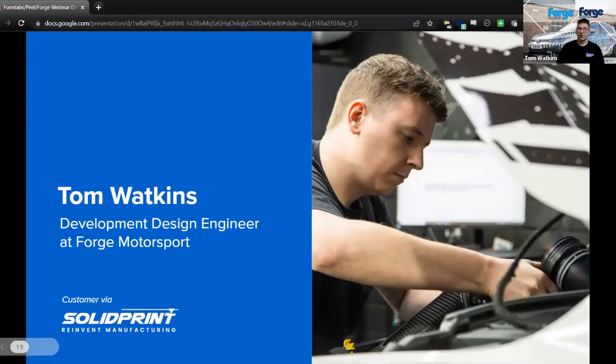Good afternoon everyone, it's nice to be here. We're going to show you some things that we manufacture and some of the processes where we use the Formlabs in collaboration with the rest of the design team here to come up with some cool car parts. My name is Tom Watkins, I'm one of the design engineers here at Forge Motorsport.